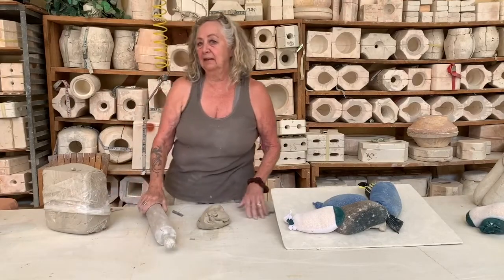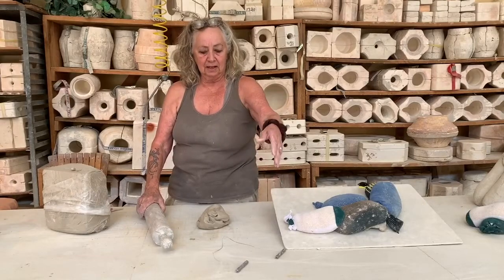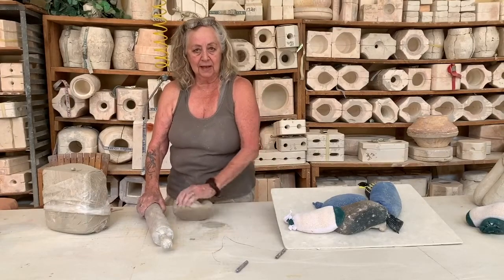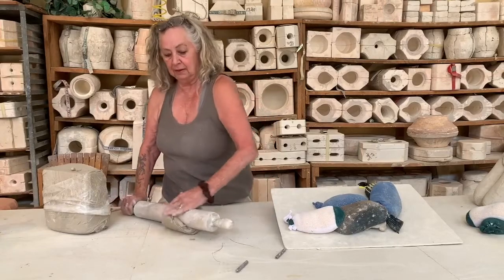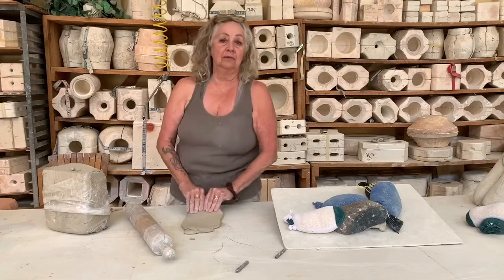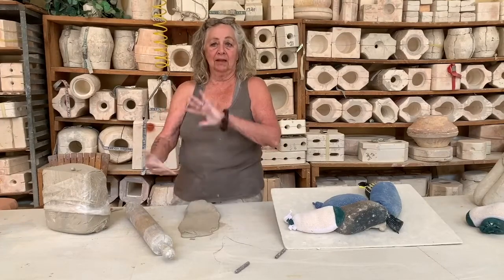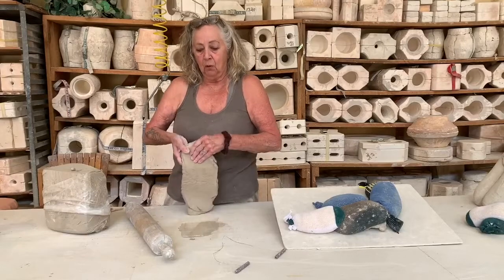I discovered this clay about 10 years ago. A teacher of mine suggested it and it made such great sense. She was a Raku artist, and for her it meant that the clay was much more stable when you take it out of the kiln and into the smoke — much less possibility of cracking.